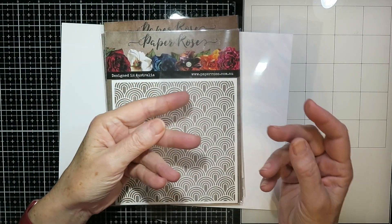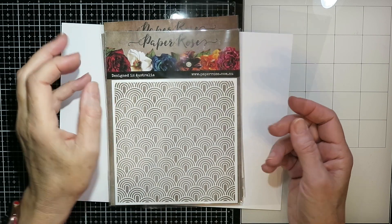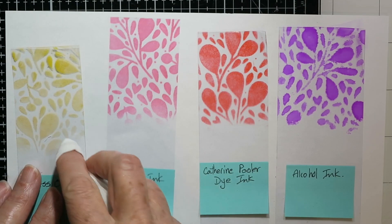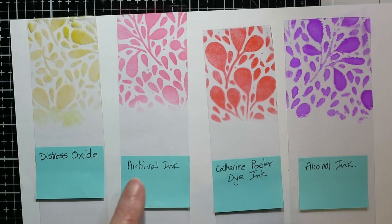Hello and welcome everybody, it's Karen. I've got a video today that is all about stenciling on acetate, and the first real question is how to get color onto the acetate.